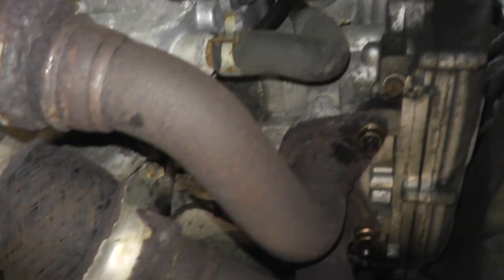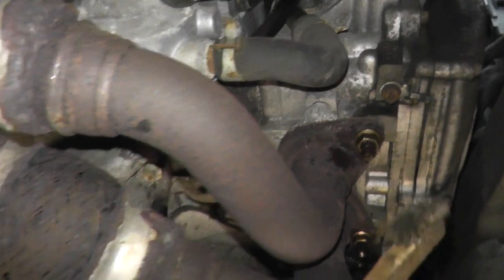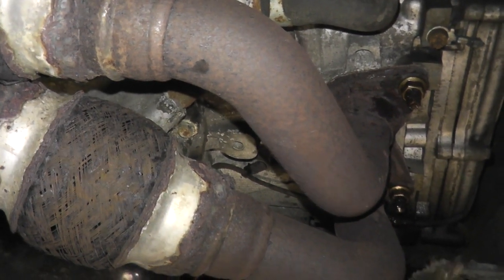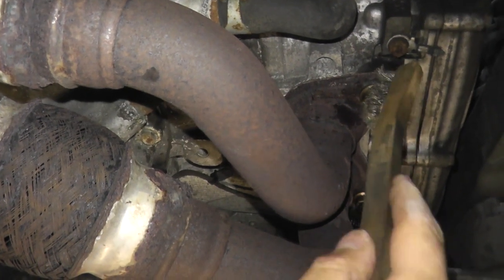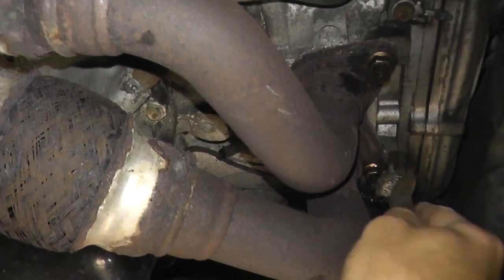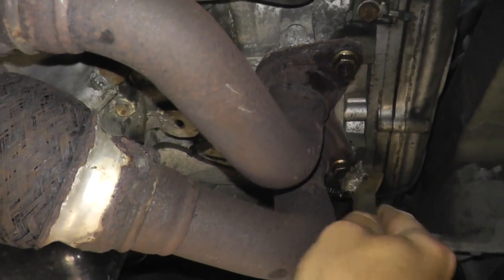This is a 2011 Outback with 174,000 miles. Here in the Northeast, these cars get hit pretty hard with the snow, the rain, the nasty weather and everything else. So what I'm doing is removing as much rust as I can from the studs, because I don't want anything to snap on me.